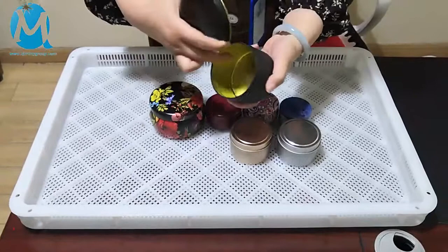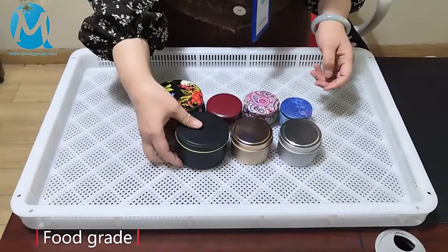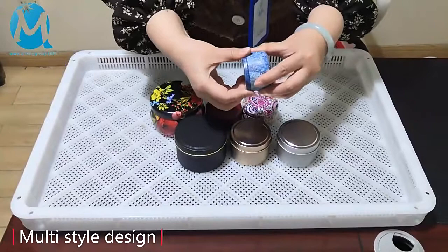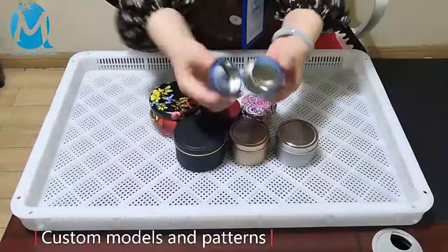It's mainly used for packaging candles, but if you want to use it to package other products, it is okay. This product is also cylindrical, but the bottom is oval. The design of the cover is easy to open and close. The interior is painted with silver, and this one is also oval at the bottom. We can see that its pattern is very beautiful.